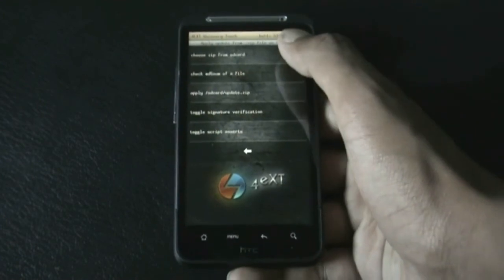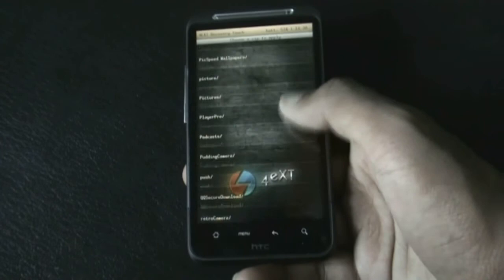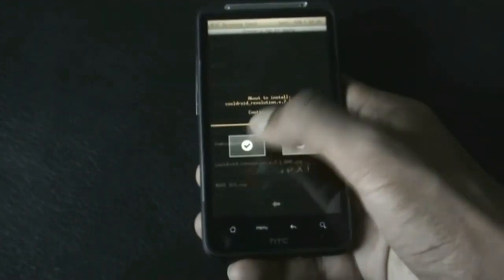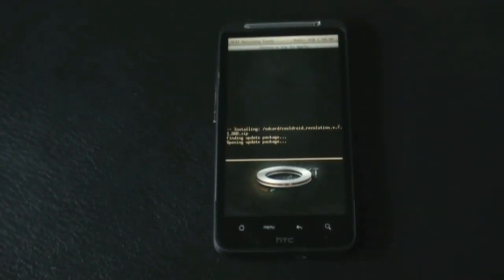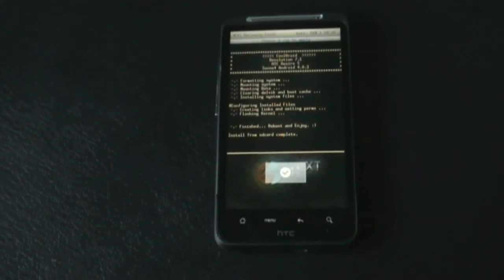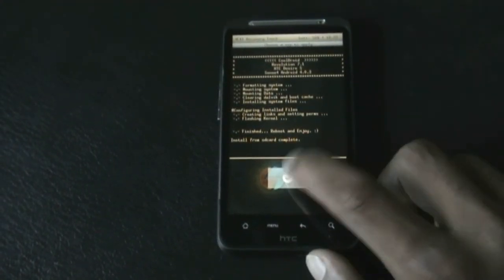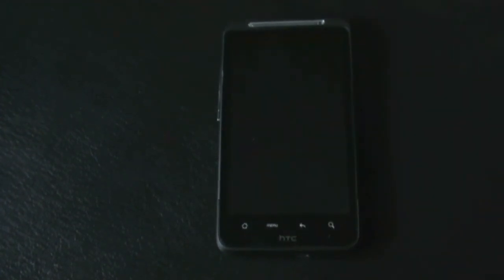Go to 'Install from SD Card', choose 'Choose Zip from SD Card', and navigate to wherever you have stored your ROM — here it's the CoolDroid Evolution ROM. Click it to install. It may take a while for the installation. Now the installation is complete, so just press OK and go back.